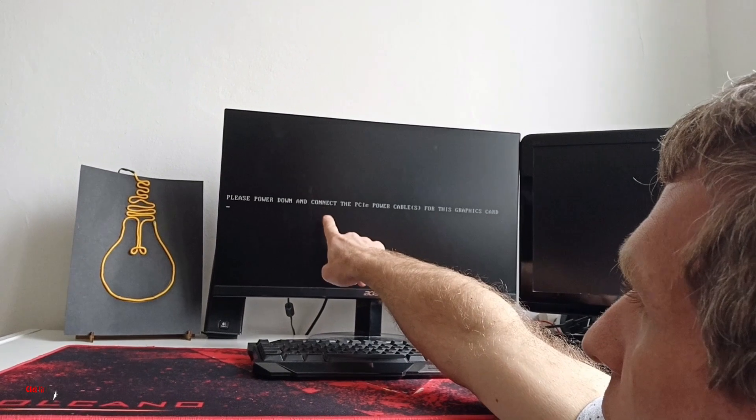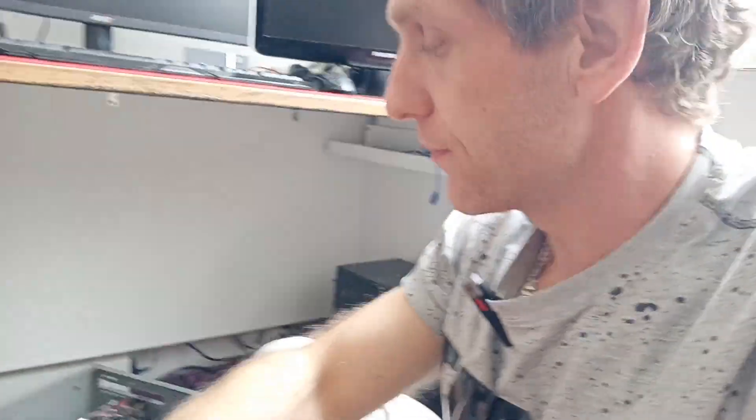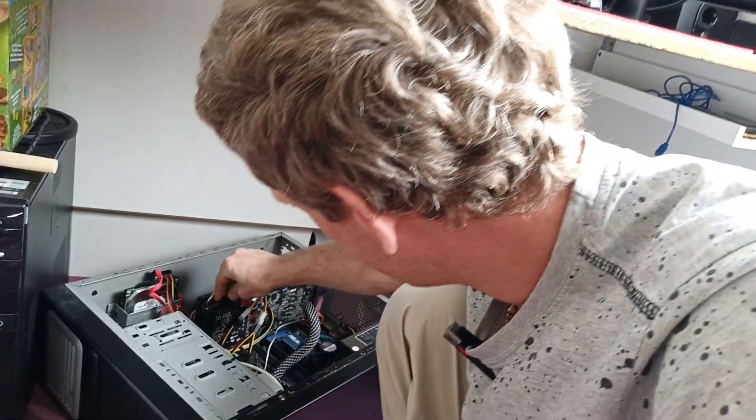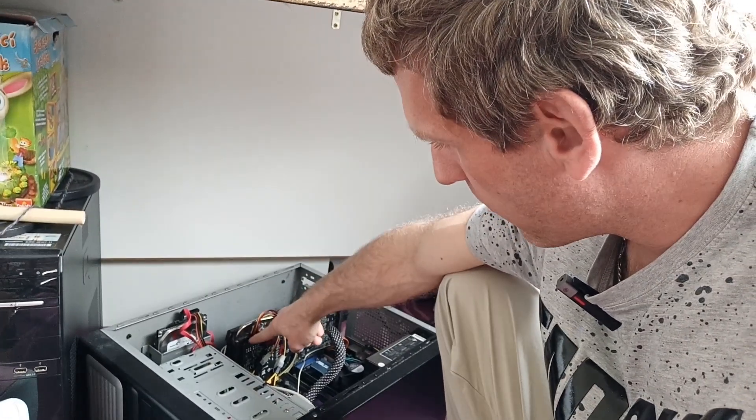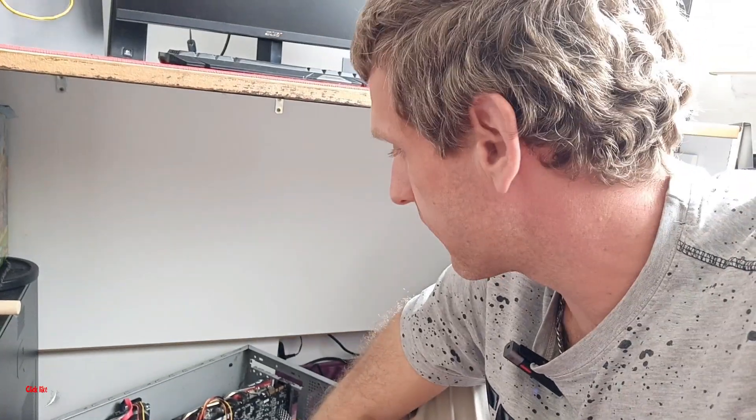The screen says: please power down and connect the PCI power cable for this GPU. We're going to do that — switching off the PC. Now plug the 8-pin only and we're going to test just the 8-pin. Switch on and check if the PC starts. If yes, we know there's probably no short on this connector; if not, the short is on the 8-pin rail. This is how I test for a short on a PCI card at the first point.